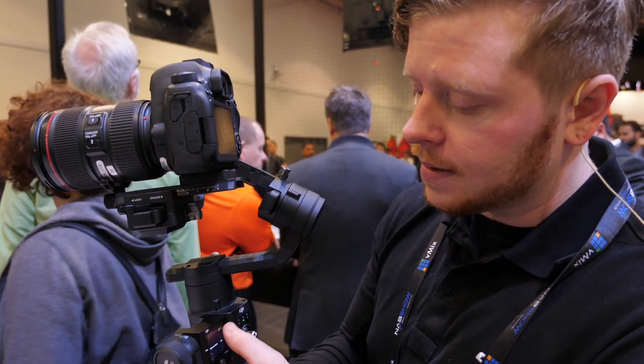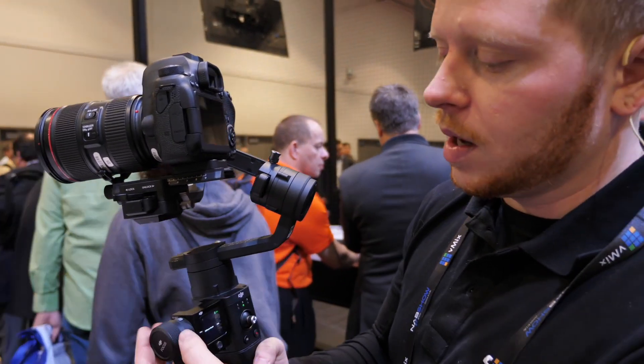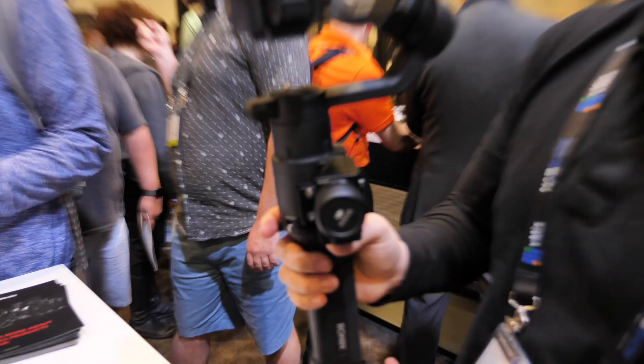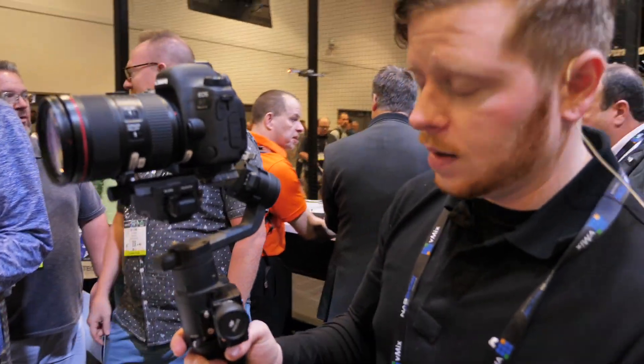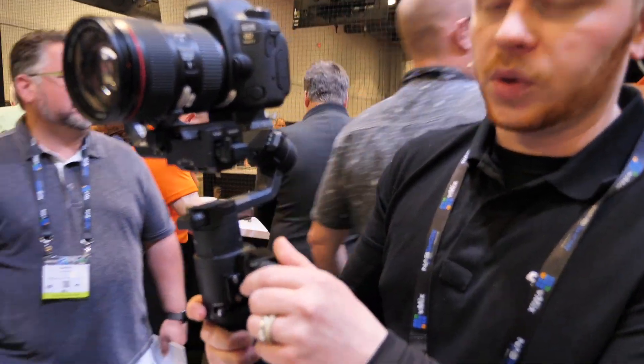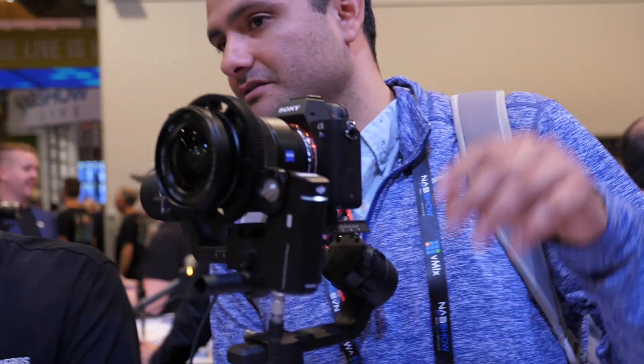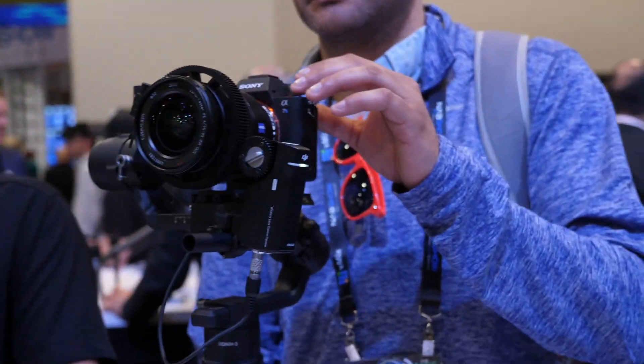This is one of our accessories — a master panel with a follow focus system. Since it's a prototype, I can't say what cameras work with what, but I know the GH systems have a lot of functionality including focusing, so you can control it all internally. Or if it's a manual focus lens, like the Sony over here, you can set up an external follow focus system and control it from here.